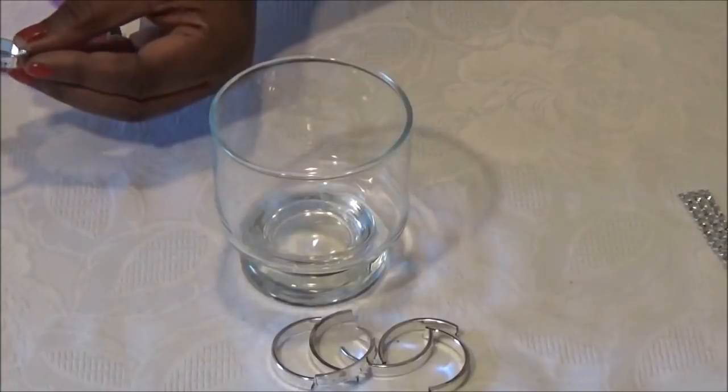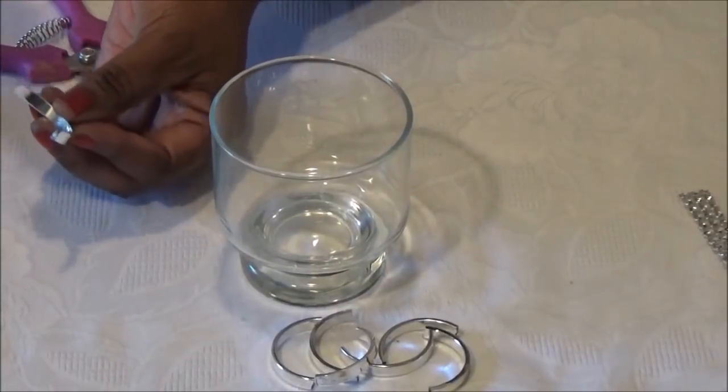We're just going to glue these on, starting at the top edge of your glass.